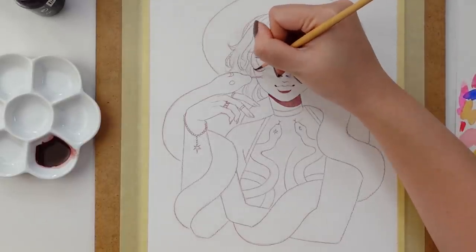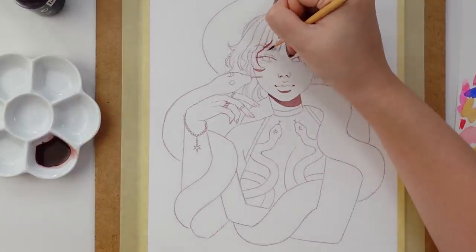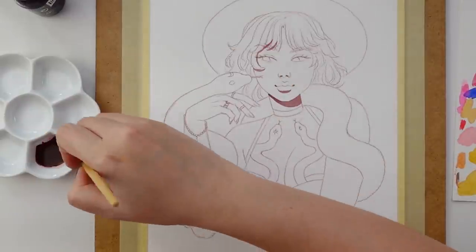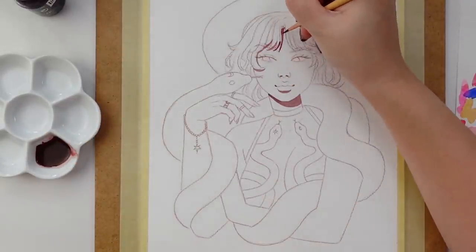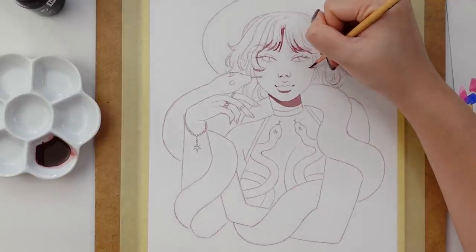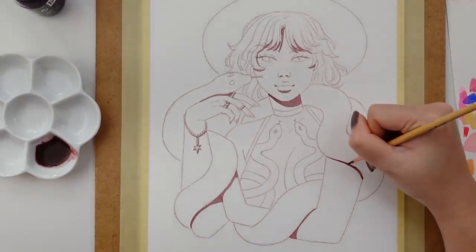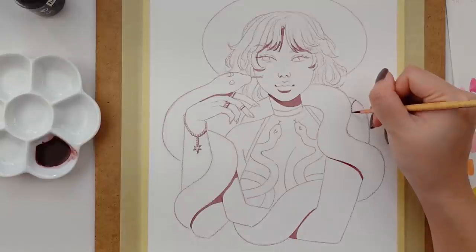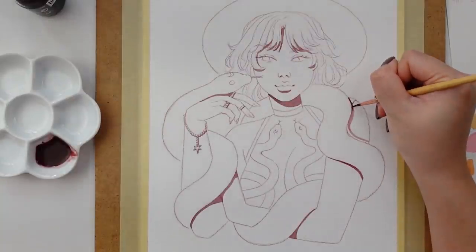So as I mentioned earlier, for today's painting I will be primarily using acrylic inks, and then I'm using my favorite ceramic palette and some synthetic paint brushes. As always, all of the art supplies used will be listed in the description. So here I decided I would start out by adding in some of the darkest shadows on the face and figure, which was a mixture of a warm brown ink mixed in with a little bit of violet ink that is diluted with some water.